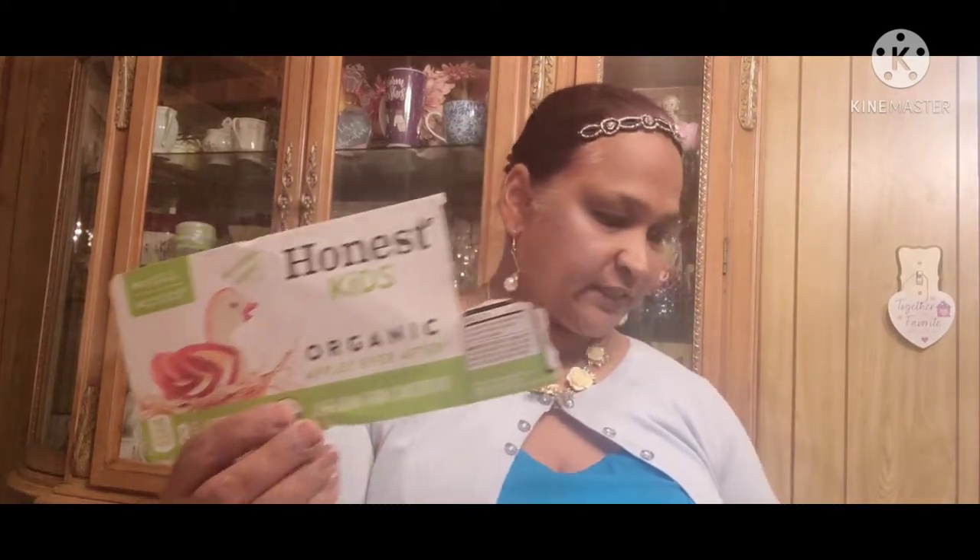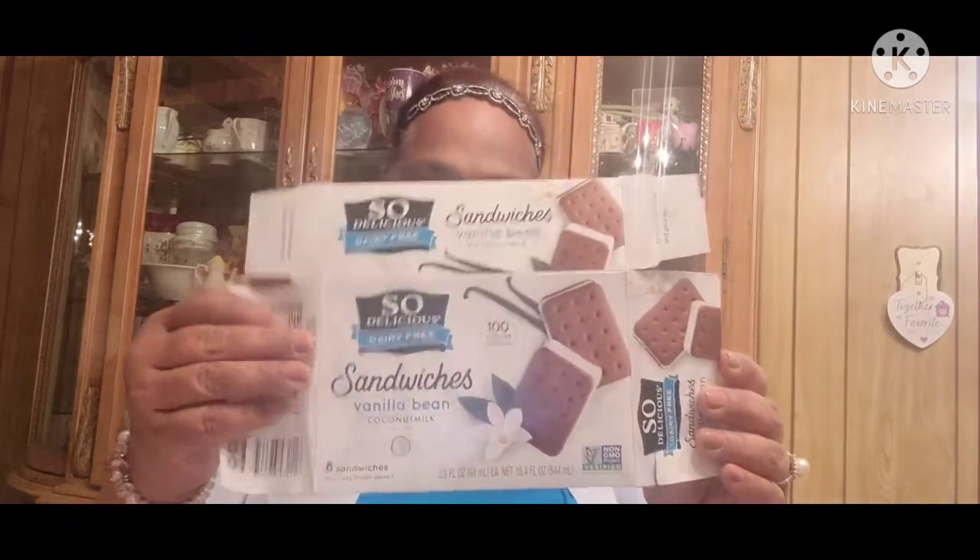Then this is more pasta — vegan organic mac and cheese, this is what we get for them. Then we also get them the big popcorn, non-GMO — we get them the huge pack. More Honest juices, then we get them the So Delicious dairy-free sandwiches, vanilla bean with coconut milk — we get these for the kids.